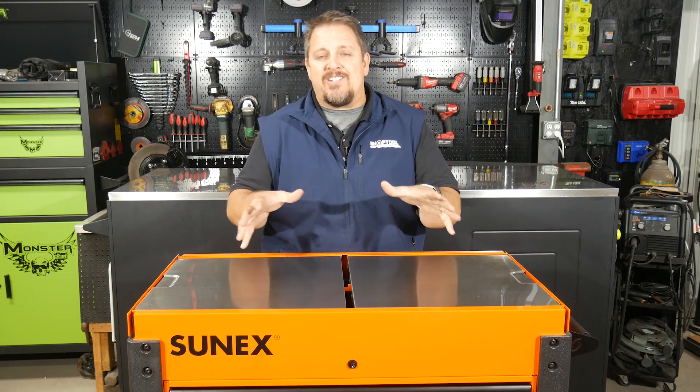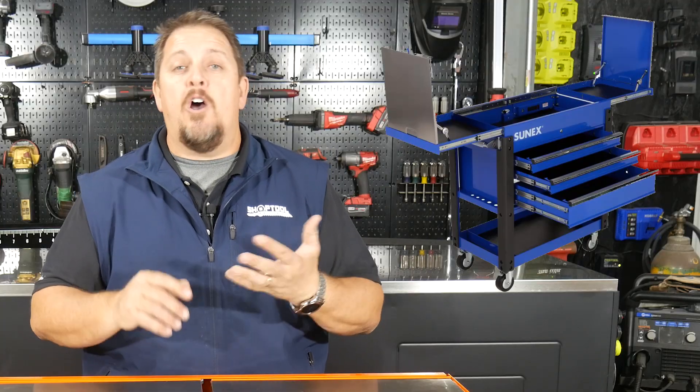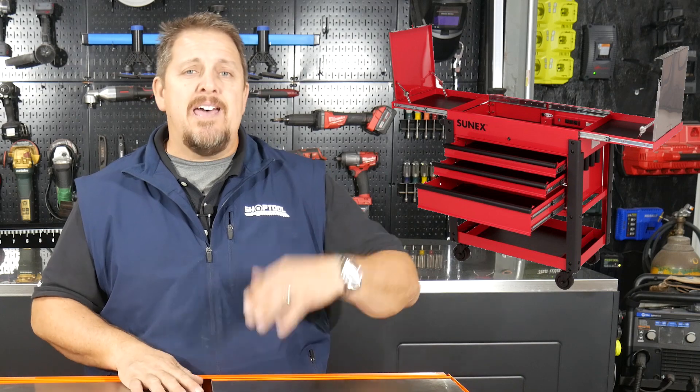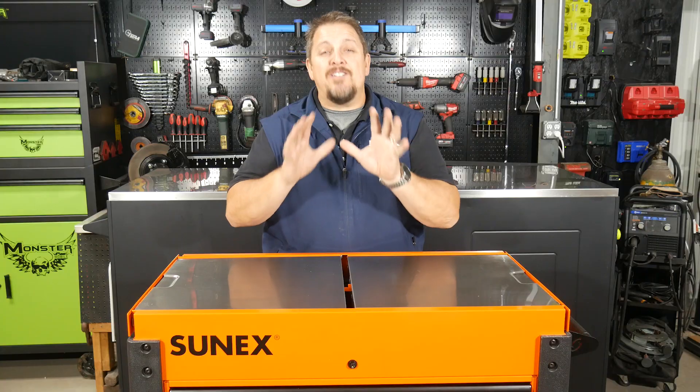You can get the 8035 XT in blue, which would be BL. This is the orange, which would be OR, and you can get it in red and teal and all sorts of other colors. They even have some special limited edition versions with some pictures airbrushed on it, so check them out — it's really cool.